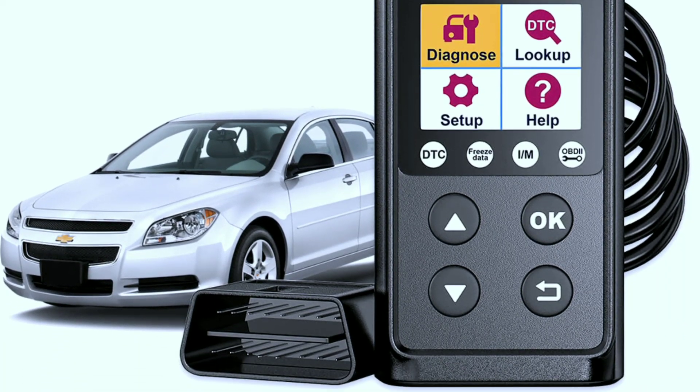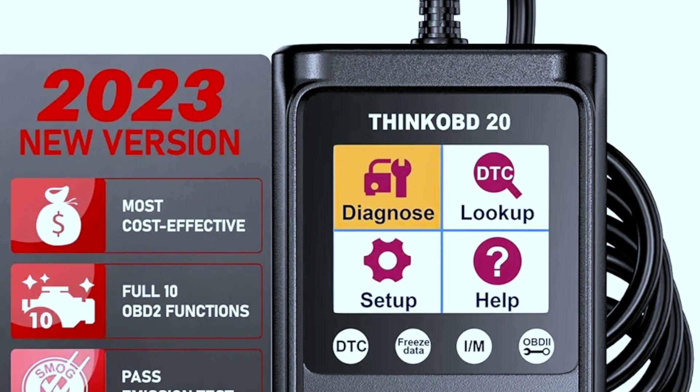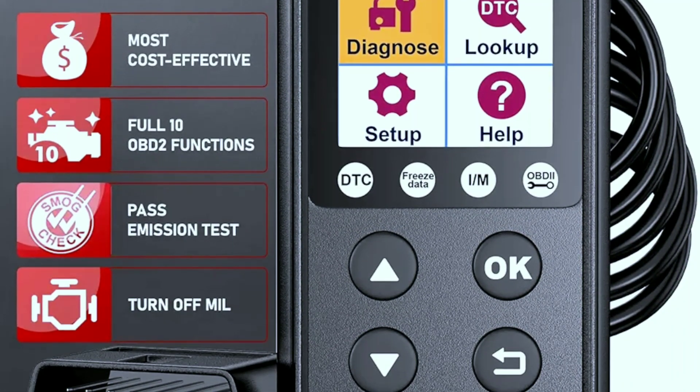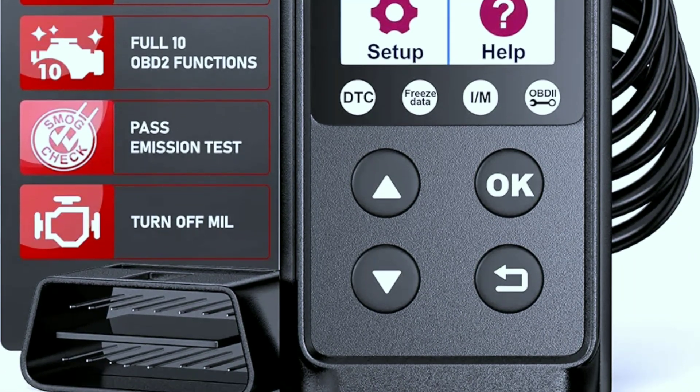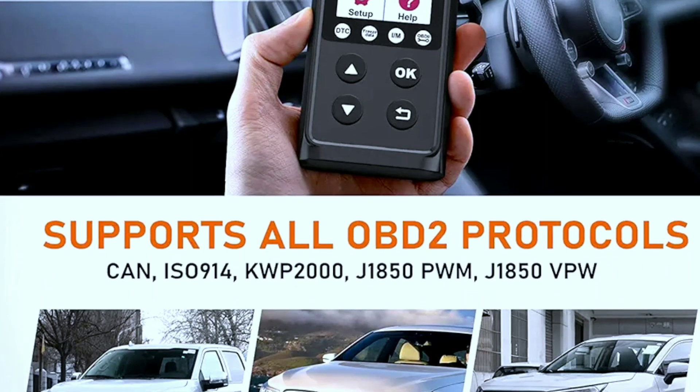Advanced feature one: free lifetime updates. ThinkCar is committed to keeping your tool up to date with free lifetime software updates. You'll always have access to the latest diagnostic capabilities, ensuring compatibility with new car models and improved performance.